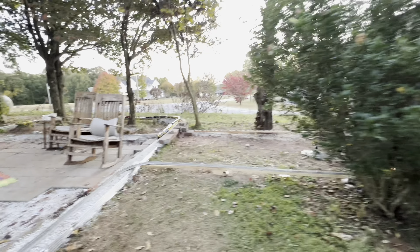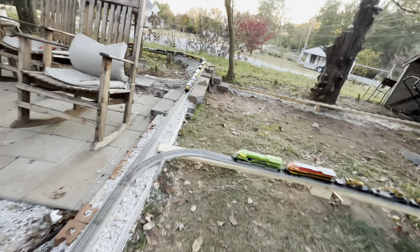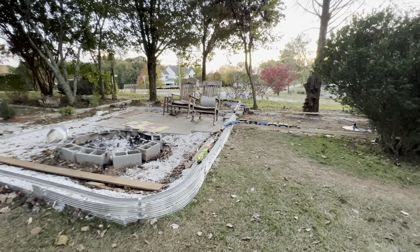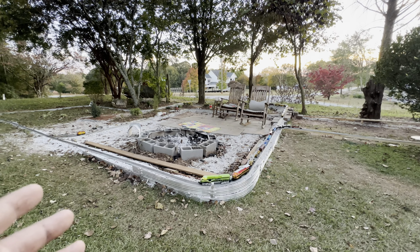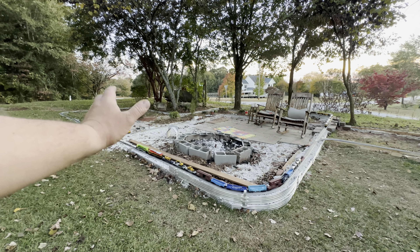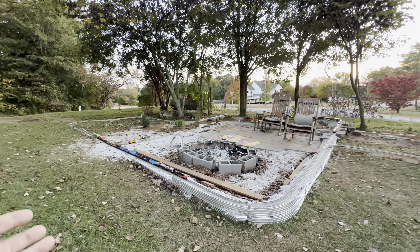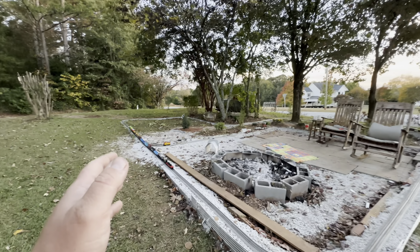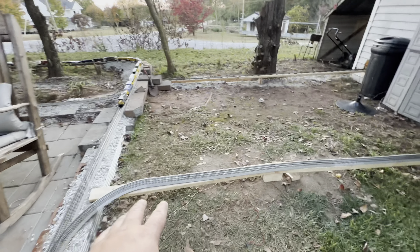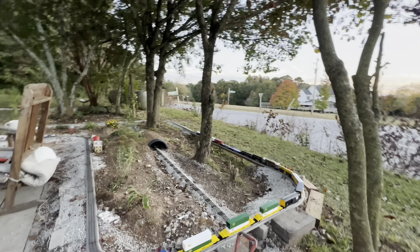Let's go ahead and throw this switch before we forget. Now we have the ability to park all of our train engines inside the building, and probably 85% of our cars. The good thing is our cars will be suspended on our wooden bridges here. I plan on cleaning this up a lot better — it works for right now.